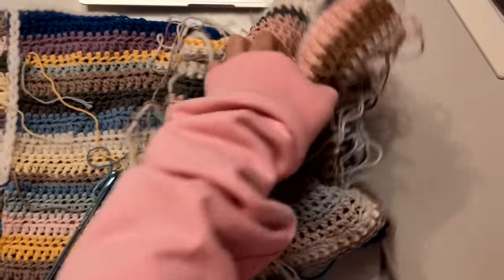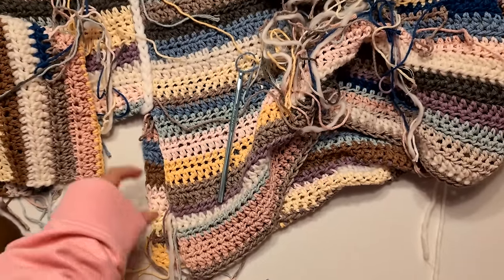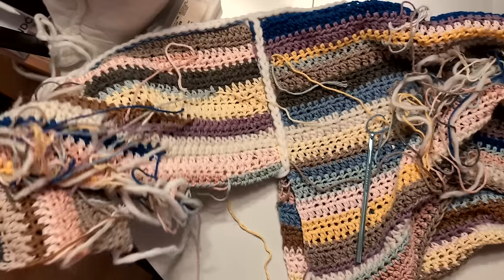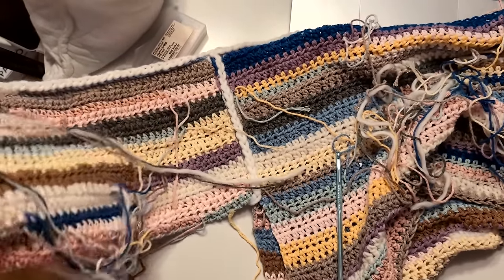Now we're going to repeat the same thing on the other side with the other sleeve. Then we only have these parts left to connect and we're finished. I'm so excited for this piece to be finished! I also really love that I chose the arms to be different than my usual projects — in my usual long sleeve sweaters I always do the sleeves the other way. But I really am loving it, and I think it's going to be something a bit different.